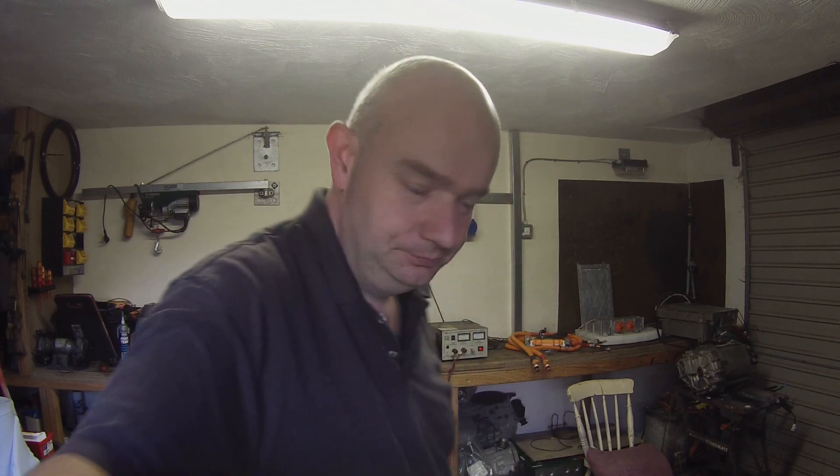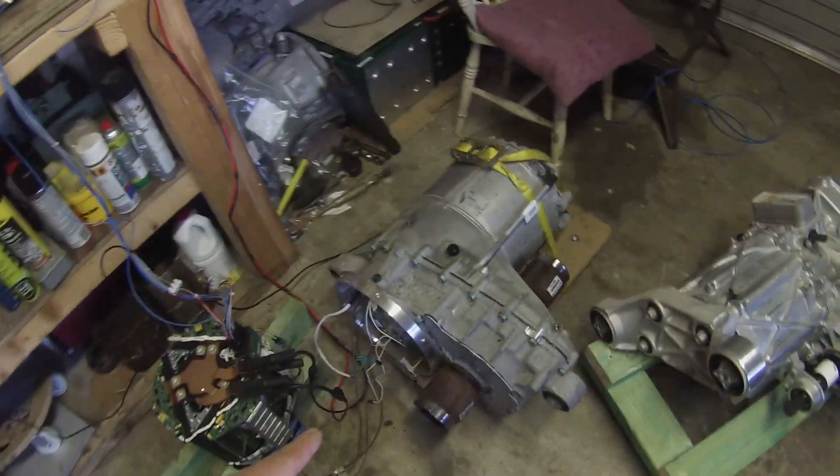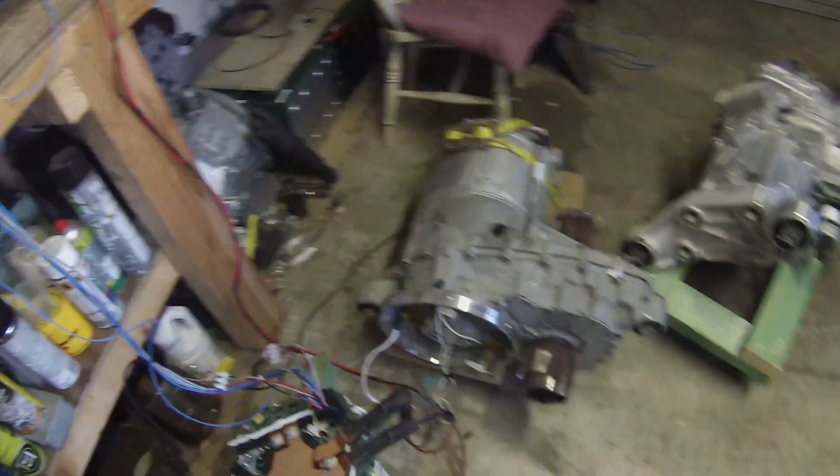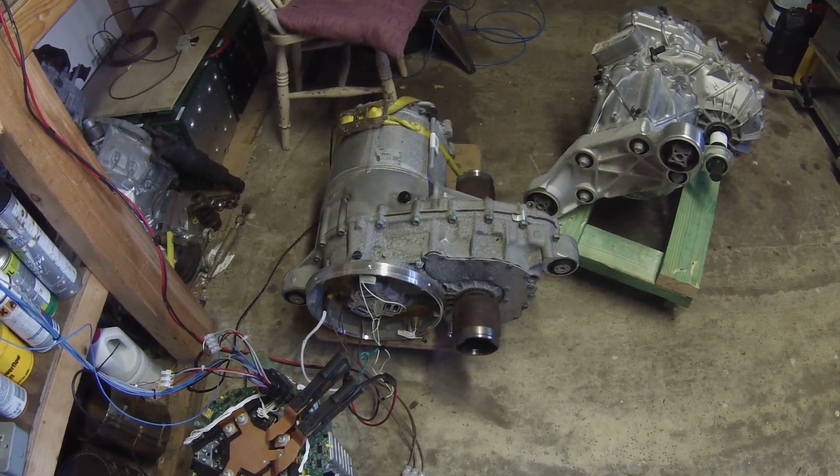Alright folks, welcome to your next update on the Tesla project. As you can probably hear, I've been doing some testing on the large drive unit inverter. But we have a new arrival on site, so let's go have a look. That's our large drive unit, the one we know and love, and we got it running away quite merrily here.